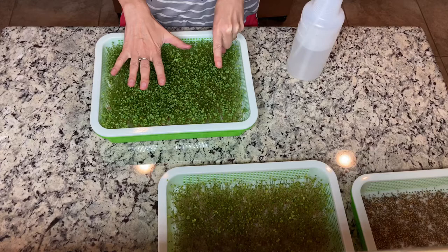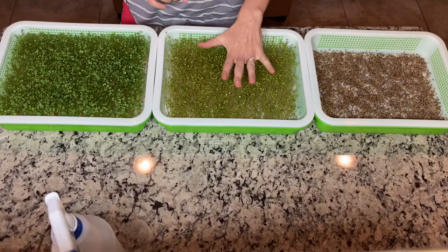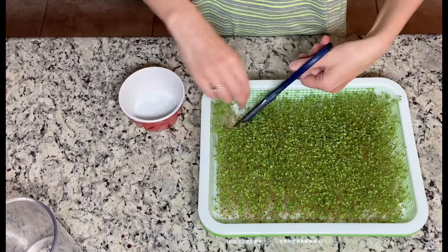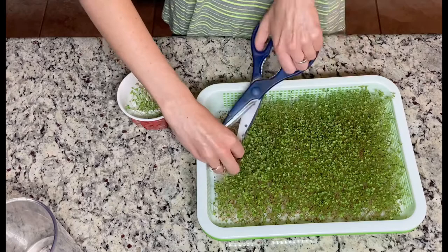So we have here one day, five days, and six days. Usually on the seventh day I cut my sprouts — and those ones are ready to be cut. Cutting is pretty easy: I just grab a little chunk of the sprouts and cut them as close to the bottom surface as possible.